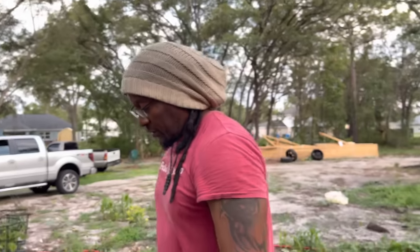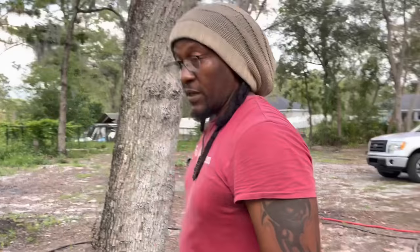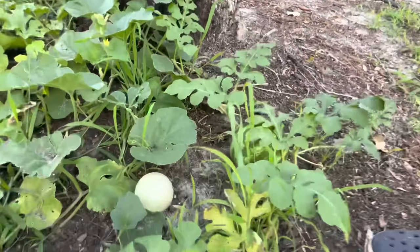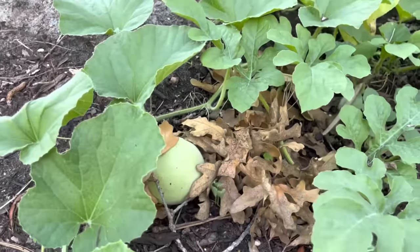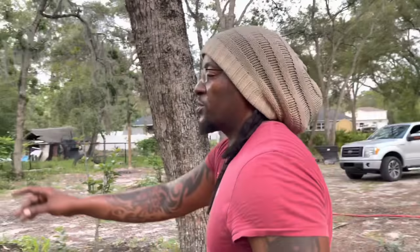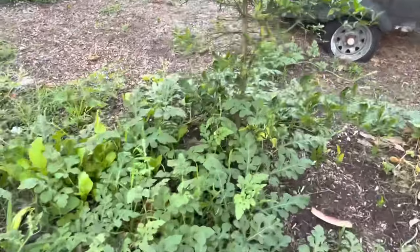Go to your local market and find some bad bananas. These are some honeydew, and notice how black and dirty the soil is — there's a big one there. Try not to plant your honeydews and watermelons and cantaloupes all together, because honeydew mildew can mess things up. I'm going to pray that doesn't happen to me this year.